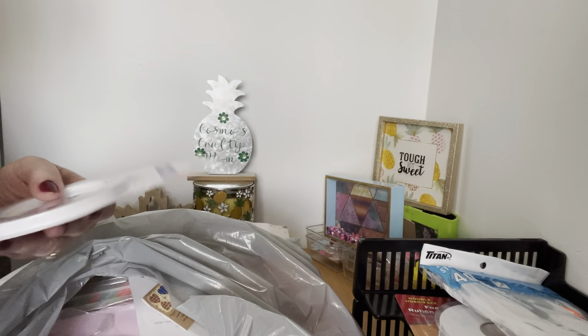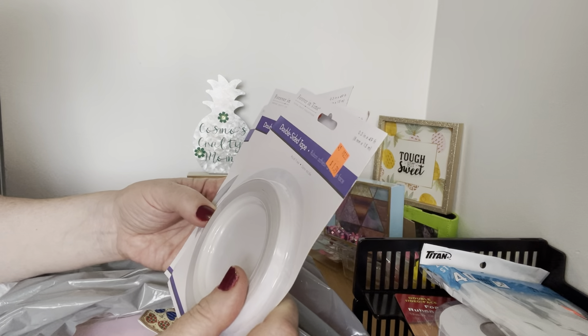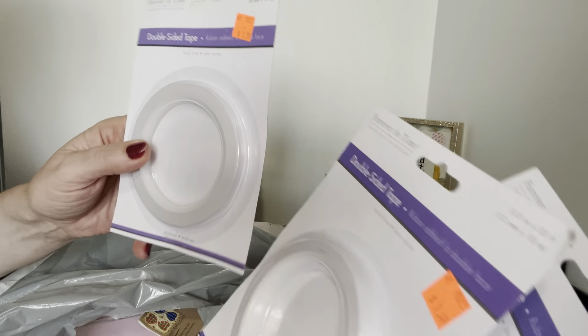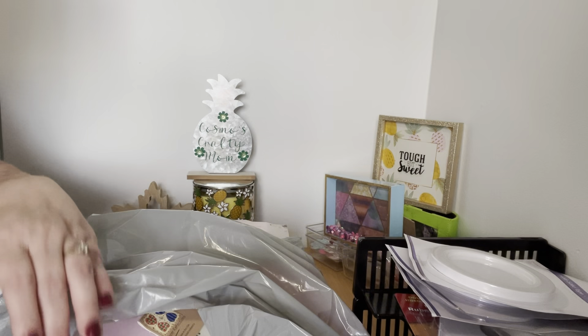I needed some more tape because I go through tape like crazy, and my dollar store tape has gone up to $2. So I found these — there are different sizes. The 0.3 inch was $1.79 and the 0.5 inch was $1.49. You always need tape.